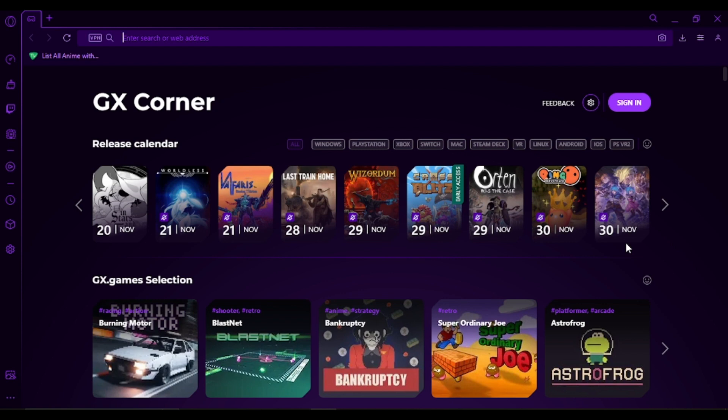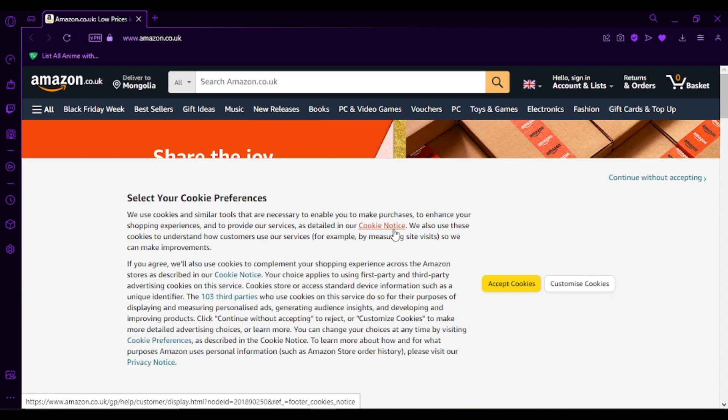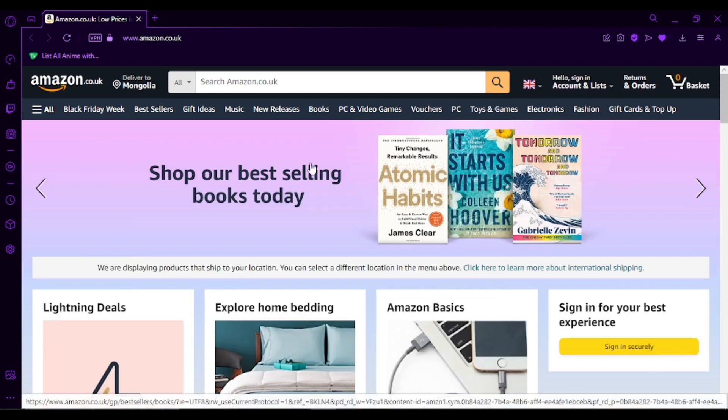First of all, go ahead and open your preferred browser. I have my Opera GX opened here, and on the search box simply type Amazon. This should redirect you to Amazon's official website. Go ahead and accept cookies. Now, the first thing you're going to do is make sure that you're signed in.